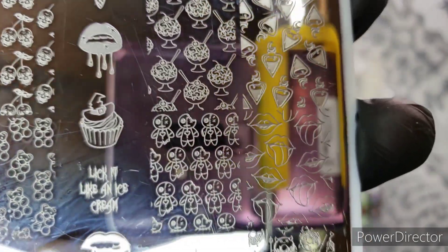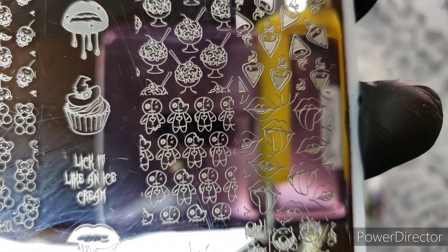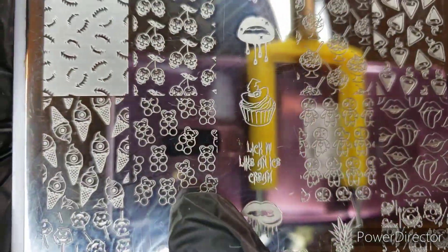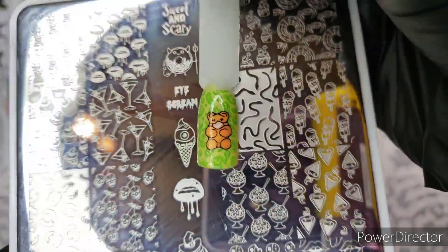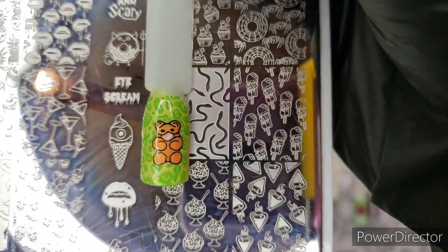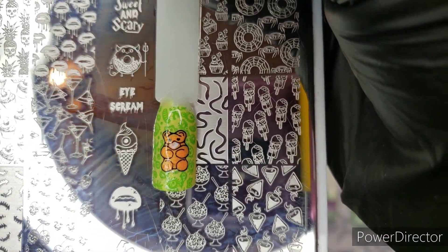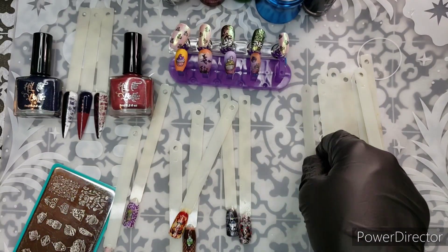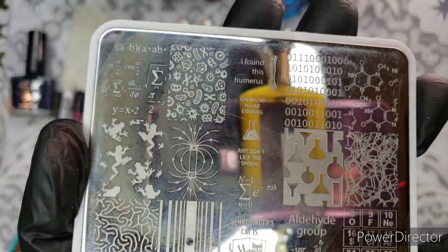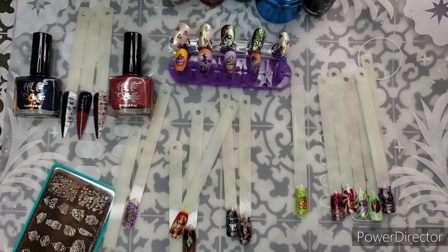I like these zombie cookies a little better than the style of the cookies on the Maniology plate, but that's a style preference. There are gummy bears with masks on — I did do that as a swatch. I used all those little vacuoles, bits of DNA, mitochondria from the science plate that Hit the Bottle put out a little while ago — a really great plate. I actually did a stamping showdown on the science plate too, called 'For the Love of Science.' Here's the tile I used.